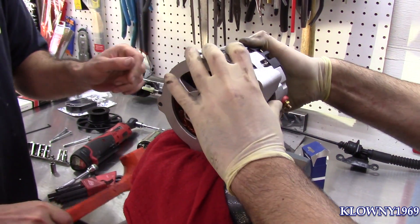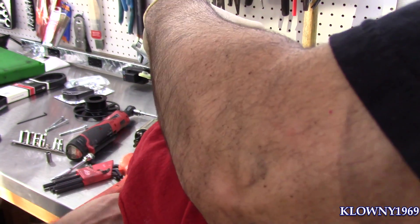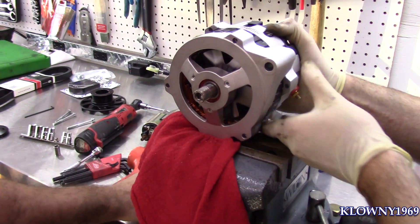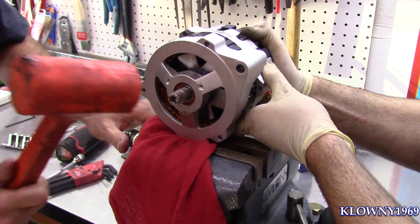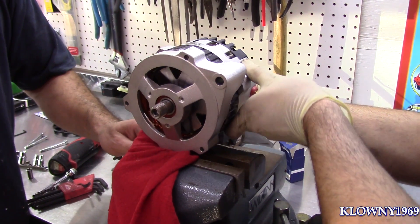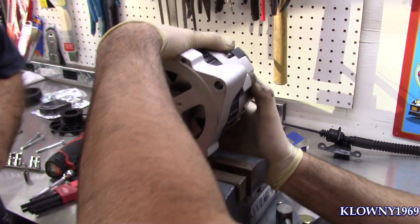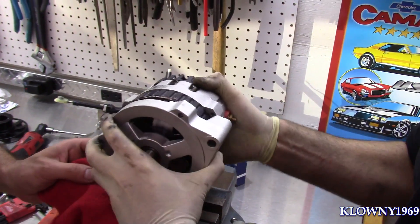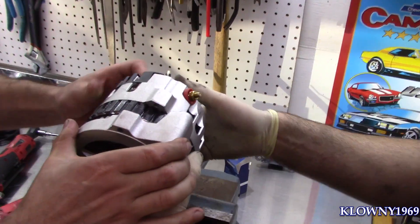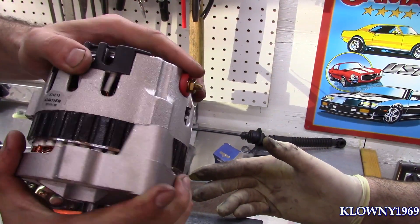Still gotta go more — stubborn. Hold on, there we go. Yeah, that's it. Now we have enough room over here — see it spins through.